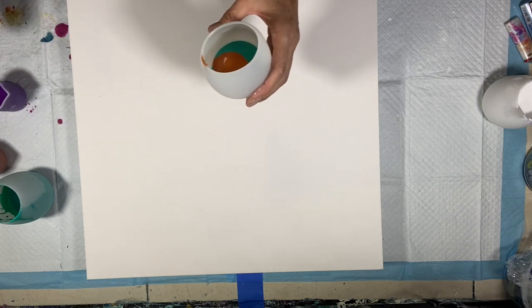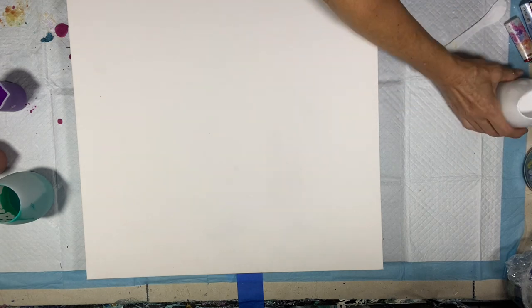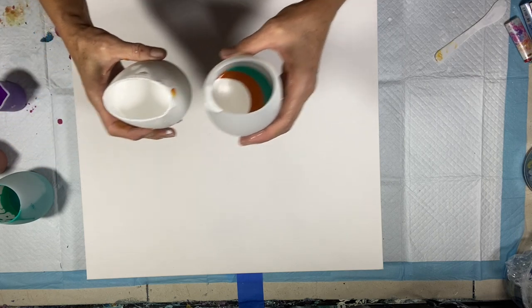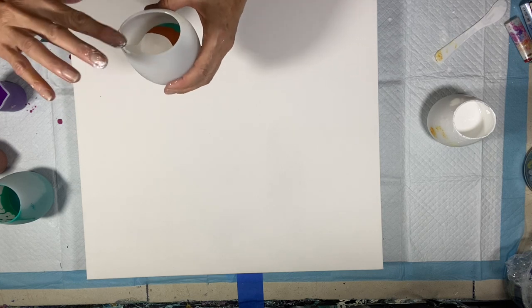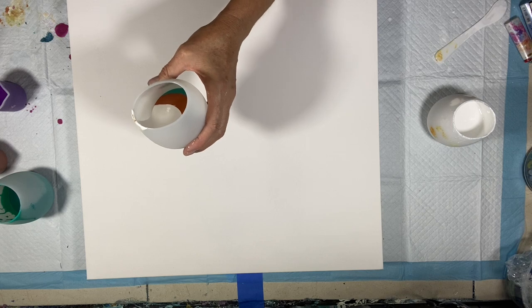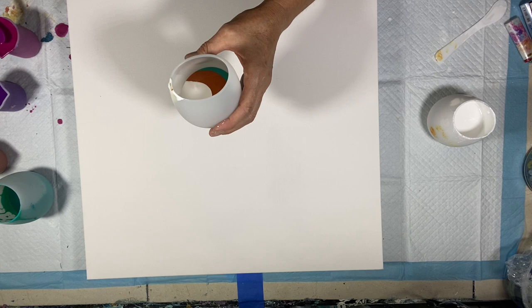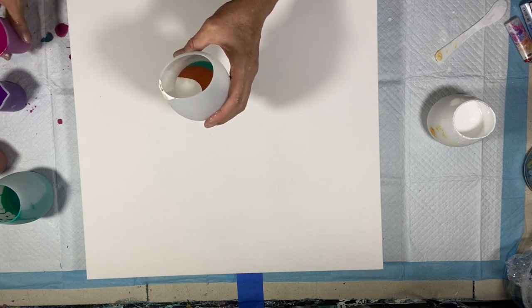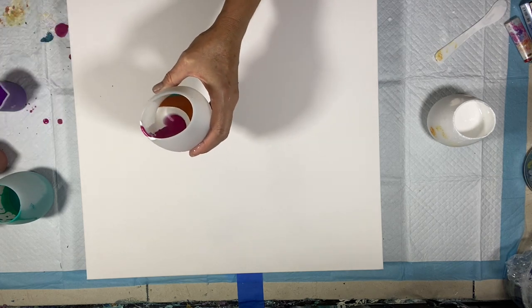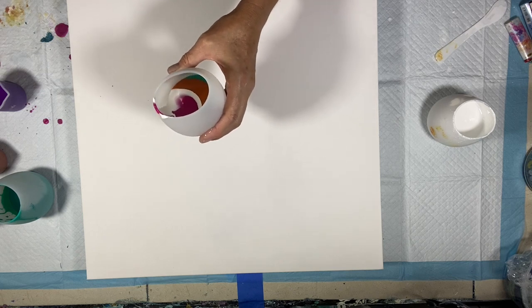Okay, let's see. Now I'm going to use a little bit of my pour. This stuff's pretty powerful, so you don't really want to use too, too much. Okay, now I'm going to go with an Akadon and Deco Art 24 Karat Gold.